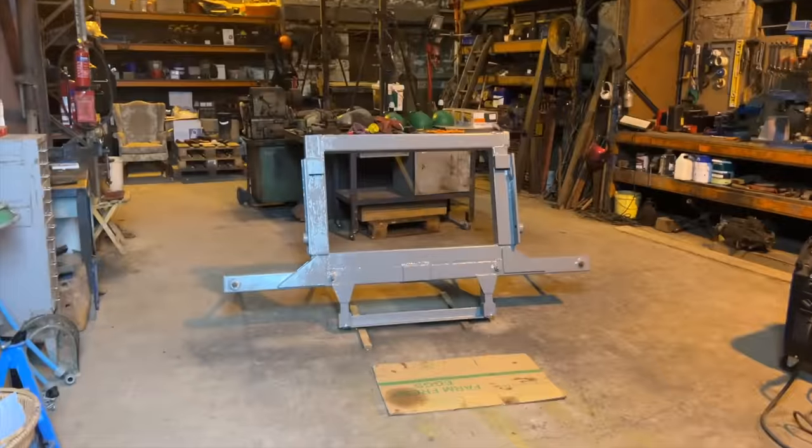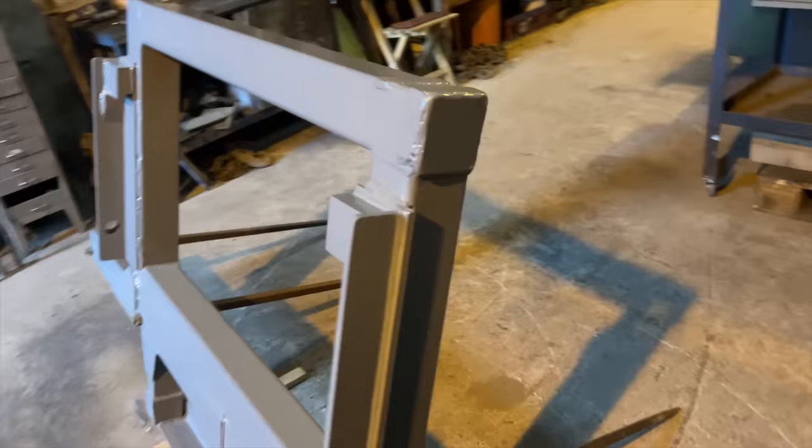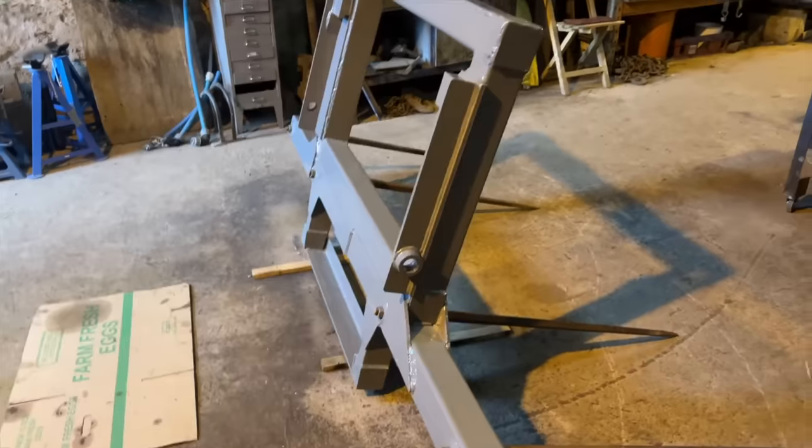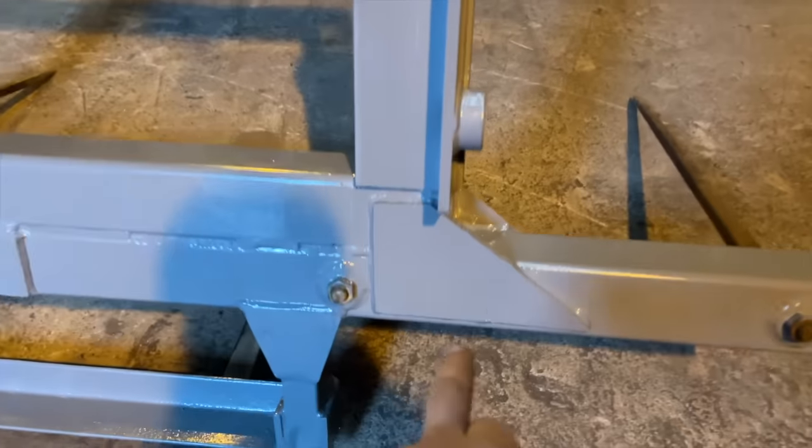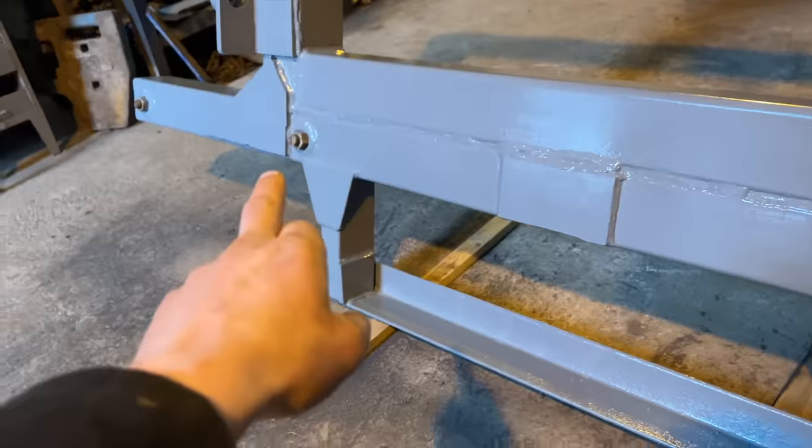Yard one. Kev's bale spike is complete — paint's still wet, but it's basically good to use. Sanderson bracket's there. Those gussets we cut the other day, Kev welded them in.